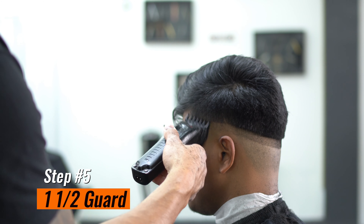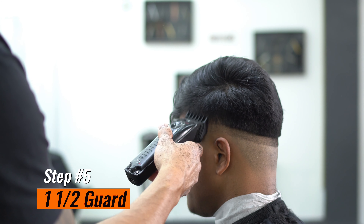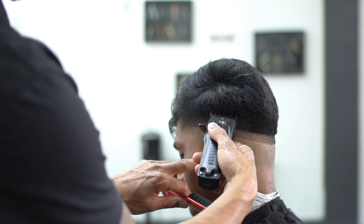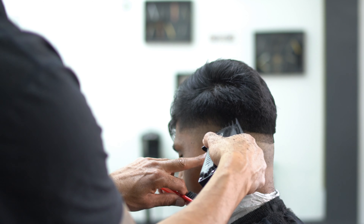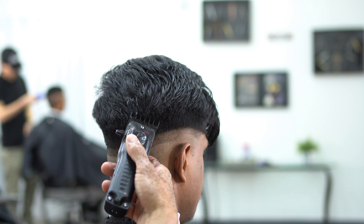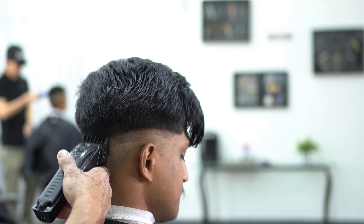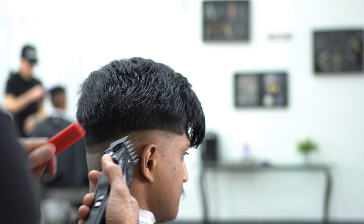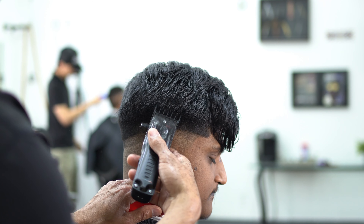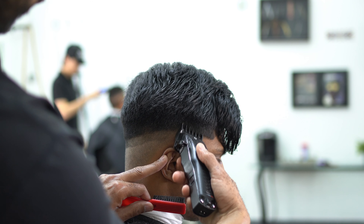Step number five: we're going to grab our one and a half. We're fading from the biggest guard to the smallest guard, working our way down and really starting our blend. You can see we're getting a lot closer to where we need to be. The safest way is to work from the biggest guard to the smallest guard, flicking that wrist. Make sure you're opening that lever as you get higher into the fade — the lever is key for a fade haircut.